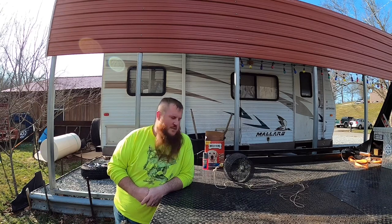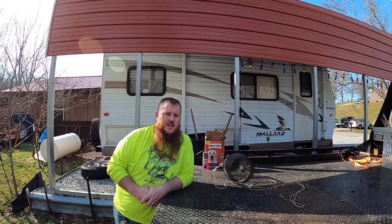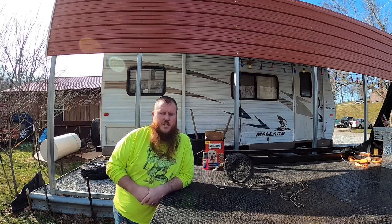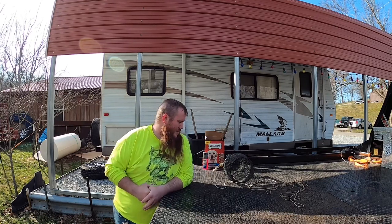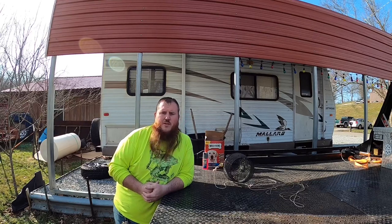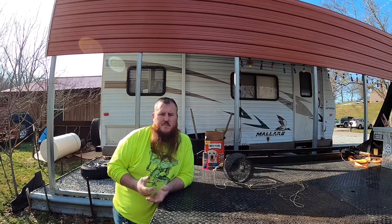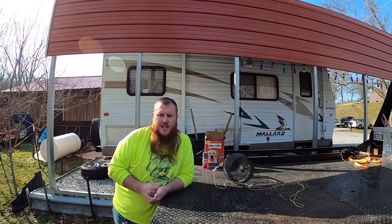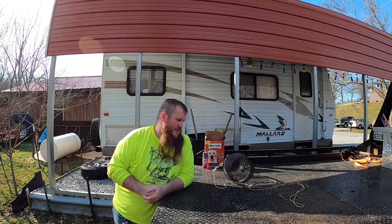I did decide to put out a few minnow traps to see if I could catch a few before going fishing. I usually use a crappie magnet jig or a Bobby Garland jig, but every now and then I like to use live minnows. A lot of people have to wait for a place to open up to buy minnows, when they could go out to a local creek and catch their own.